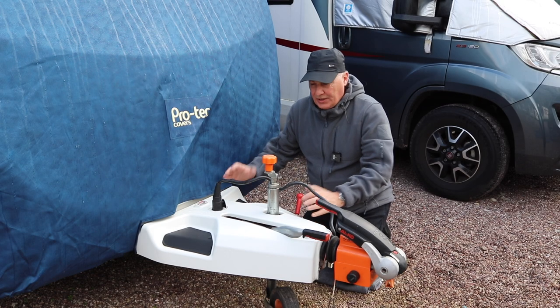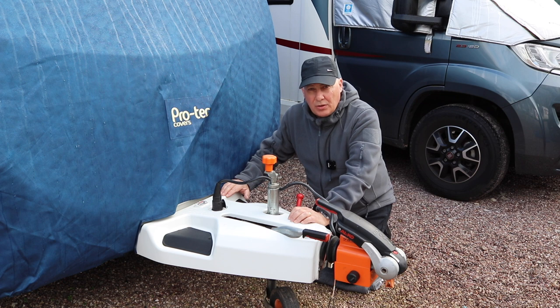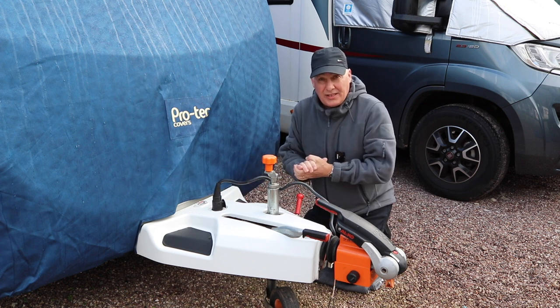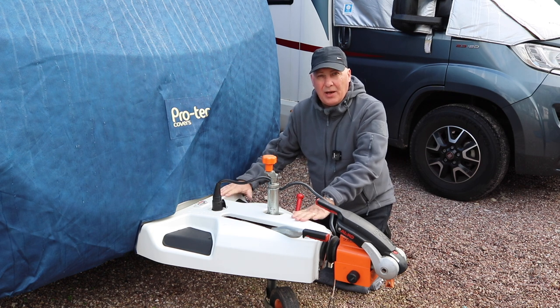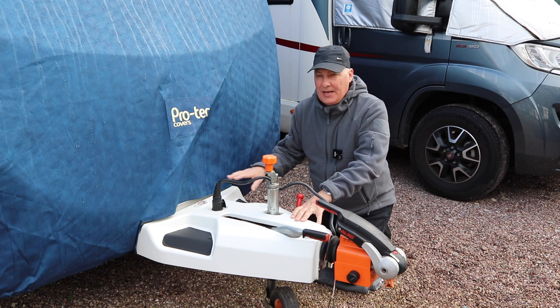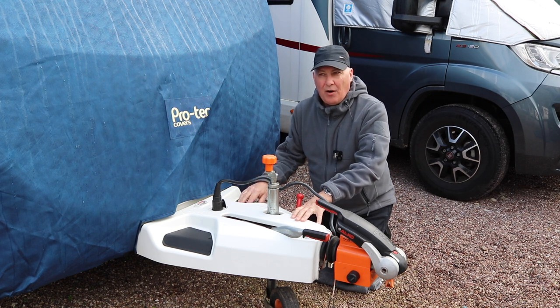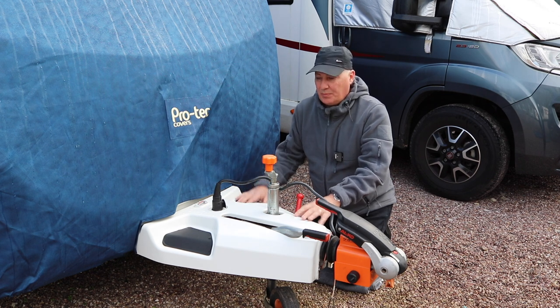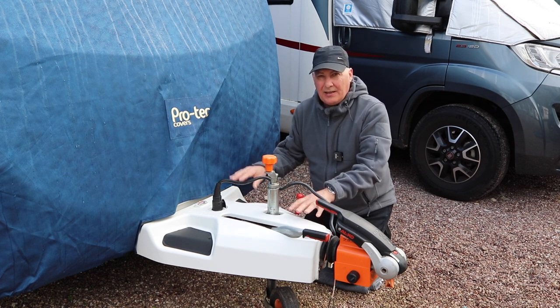So ATC, or to give it its full name, Auto Trailer Control. Now it does more or less what it says it does. It's made by Alco. Now Alco manufacture most, if not all, the current chassis for modern caravans in the UK. There are other manufacturers but primarily in the UK they use Alco.